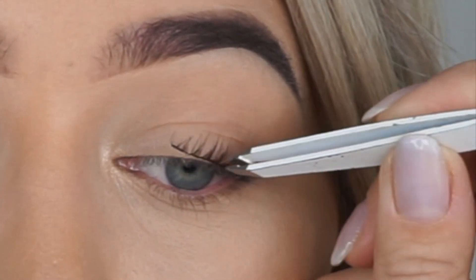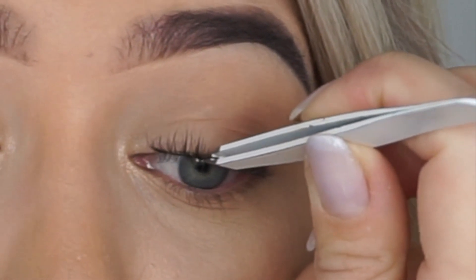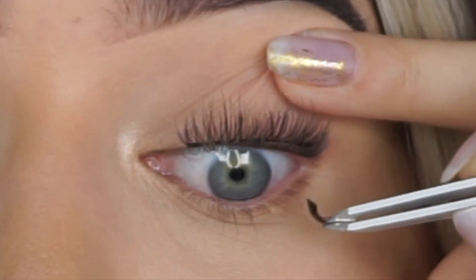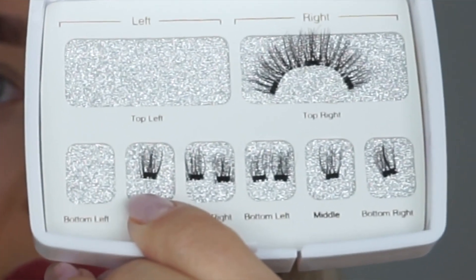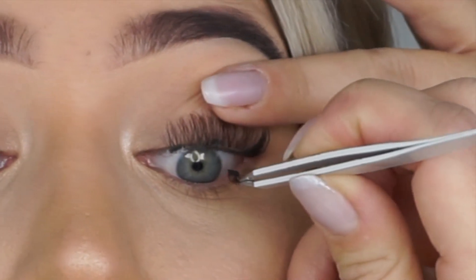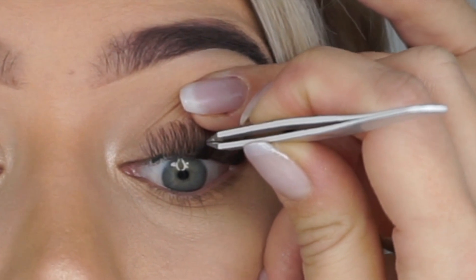Let's go with the top lash — just place it where you'd like it to sit. I'm starting from the outer corner. I'll take the bottom left magnet and connect them together where I want it to sit, then take the middle part and keep my lashes where I want. This part is sticking out because I still haven't put the last magnet on yet.